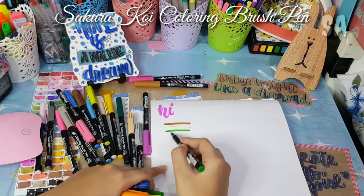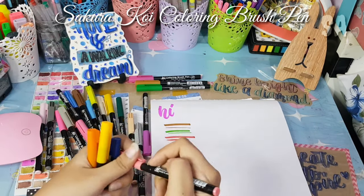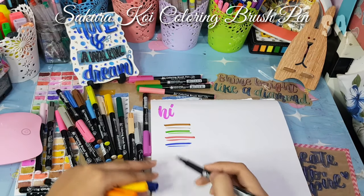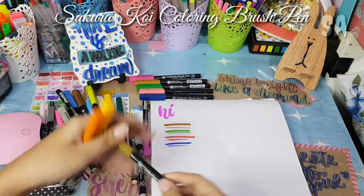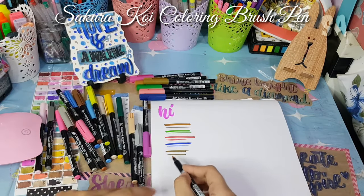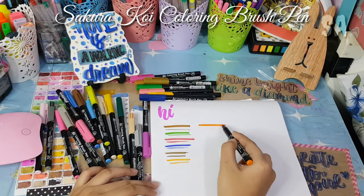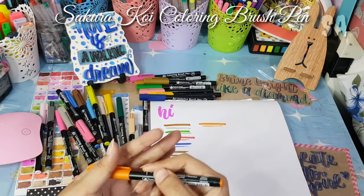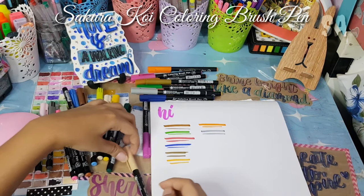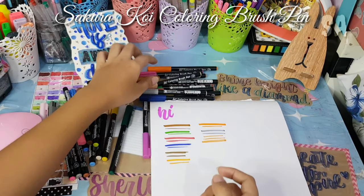For me this brush pen is a bit pricey, but the quality is worth it for its price. Since I was still a beginner, I didn't want to start with expensive pens right away. What I did was start with cheaper Supertips first to practice before moving on to brush pens, so I already knew how to control them when I used the more expensive ones.